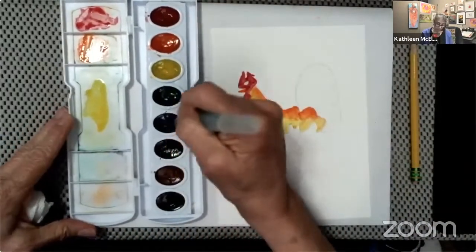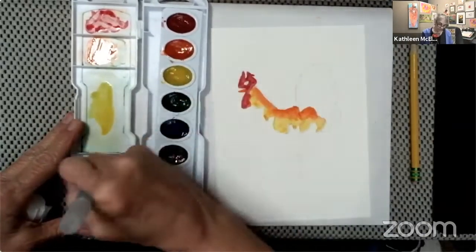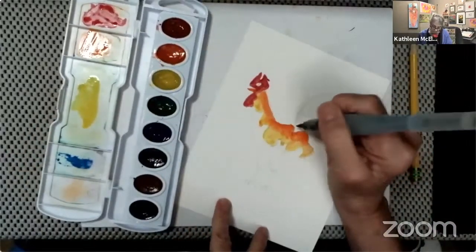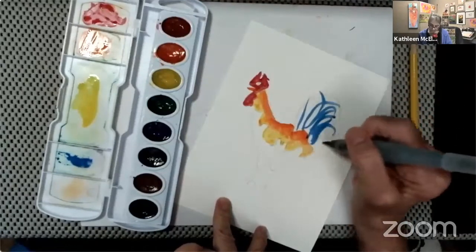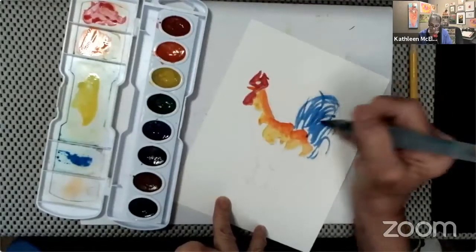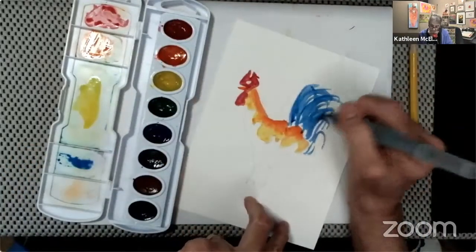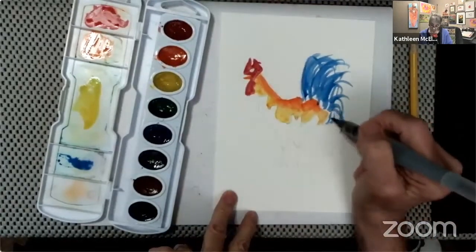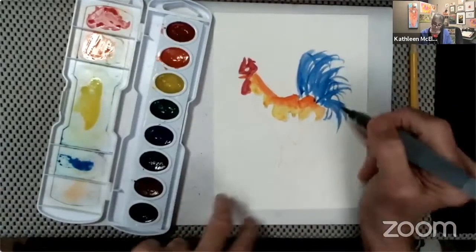Now we're going to paint blue for the rooster's tail feathers. I just lay some blue over onto my tray, and I'm painting kind of wet so I can pick up that stroke and make that loose, feathery look for the rooster's tail. That is how I painted the rooster's tail.